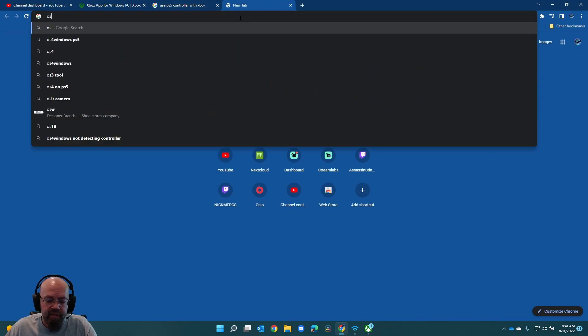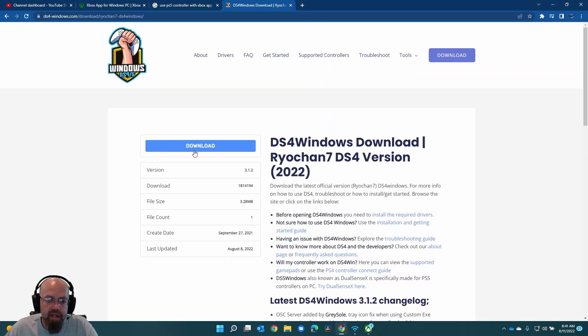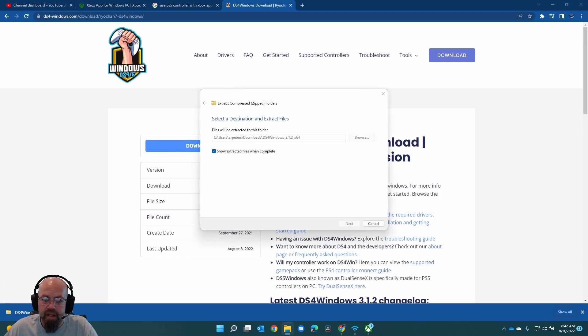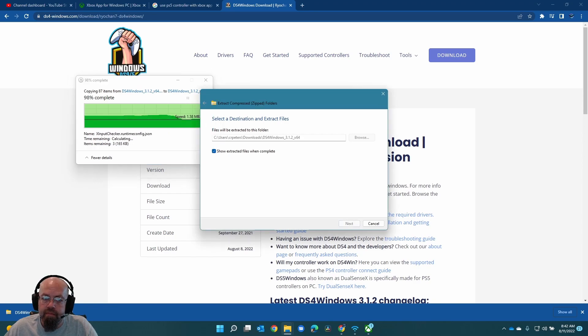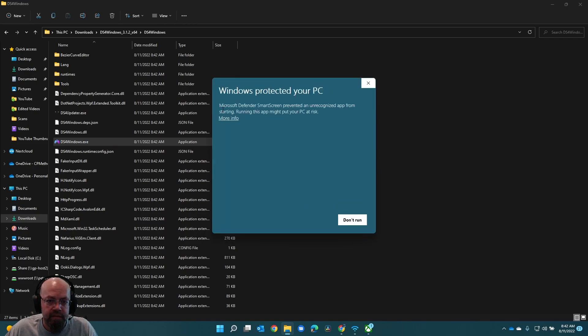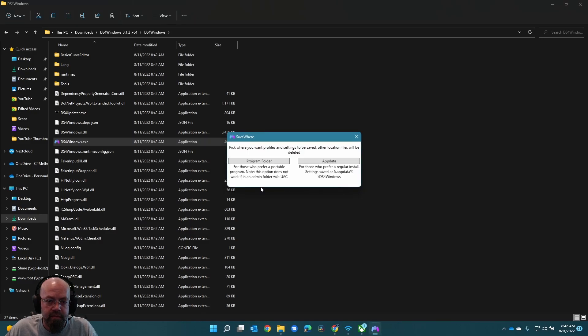Looks like we might need to install DS4. I'll download it and extract it. When I extracted it, this is what I got. It doesn't look like there's really an installer for it.